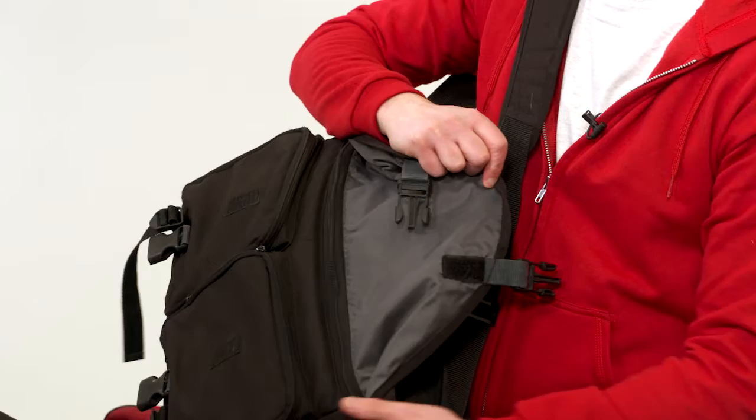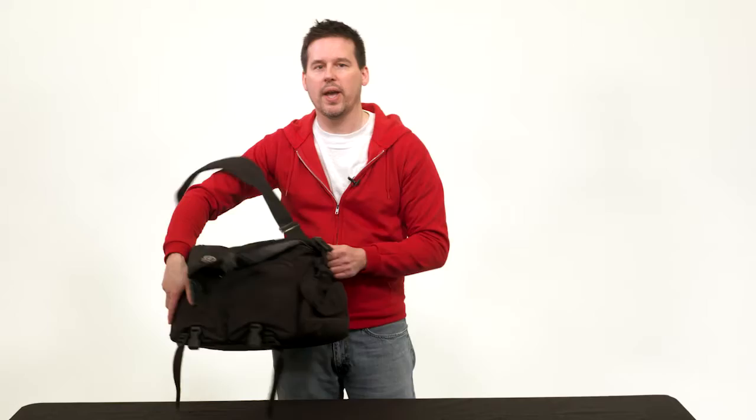The downside of the shoulder bag is that it's not very comfortable to carry after a long period of time, and there's really no way to carry a tripod with it — you have to handhold it.